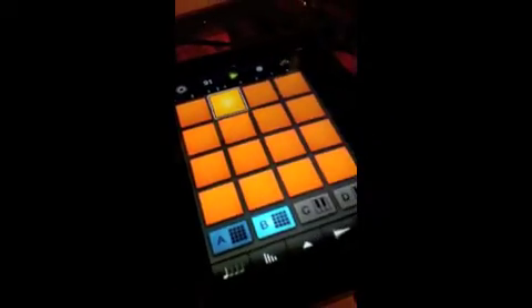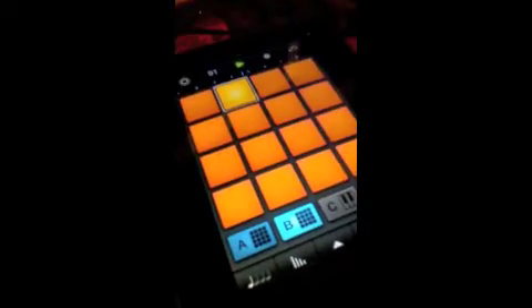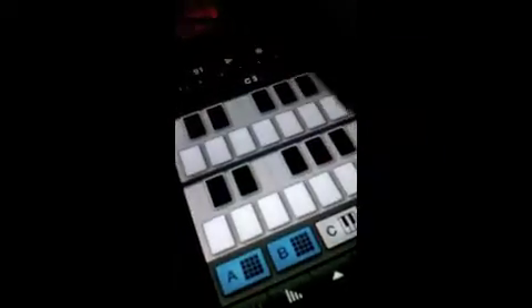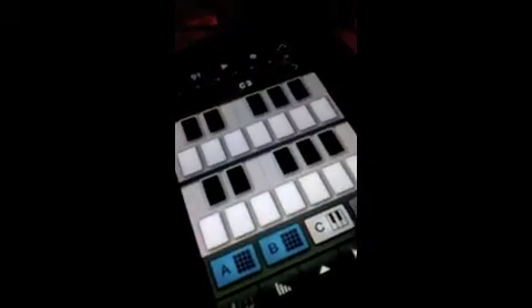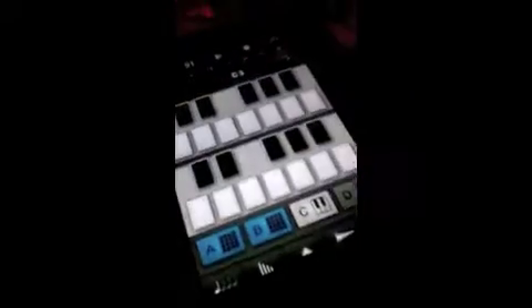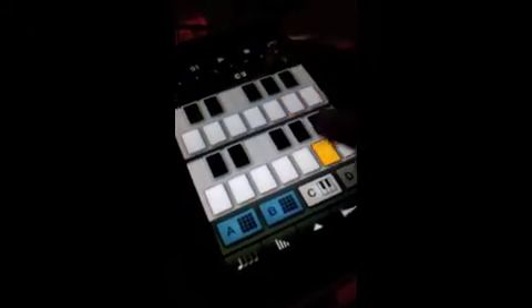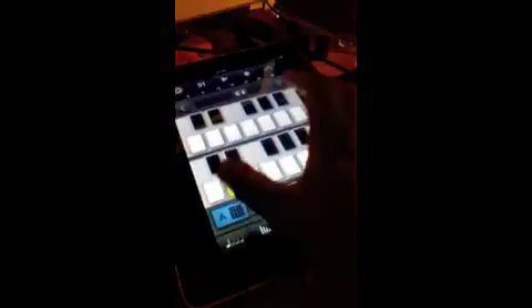And you know me, I got to throw some chords in it — I can't just be having a bare beat. Of course, it has your full keyboard function here. See what I'm saying? Basically, just doing some crazy stuff. Here you go. So this lets you know I played these chords.